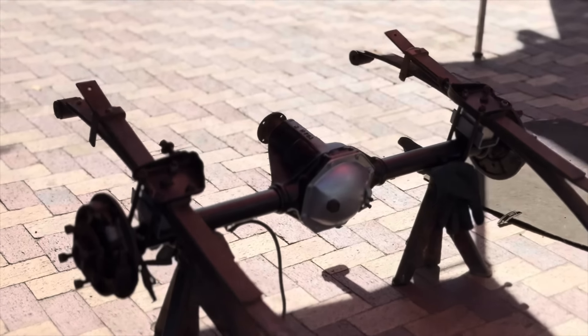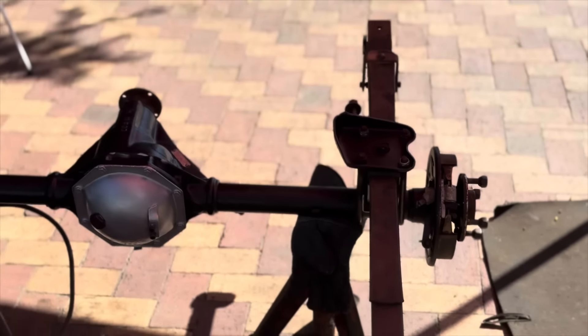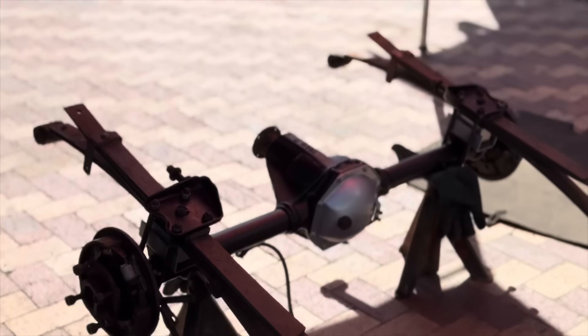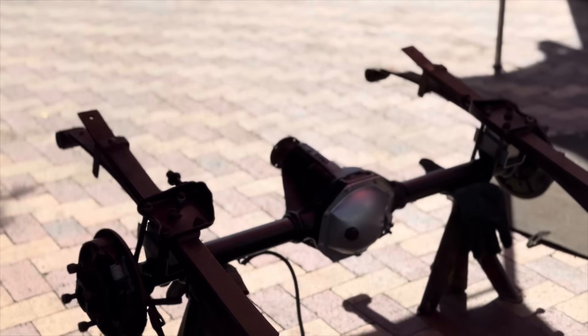Everything on the diff is now assembled and ready to go in. I need to attempt to get this thing onto the trolley over here and then slide it under the bakkie so I can jack it up and tie it down. Wish me luck guys — I don't exactly know how I'm gonna get this done on my own, but I'm sure I can manage. It's just quite heavy to keep it up, tie it down and get it into place.